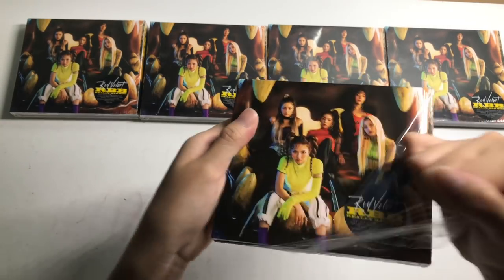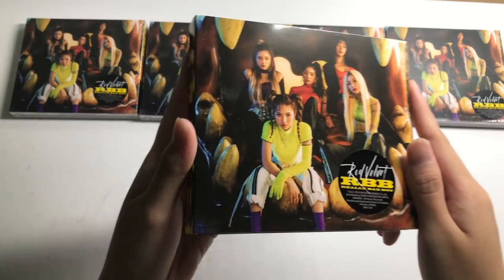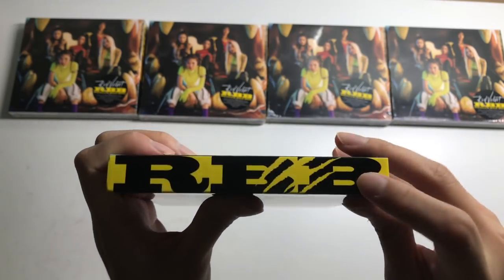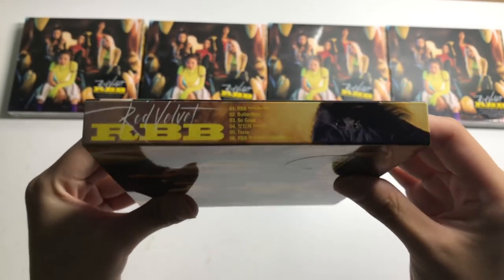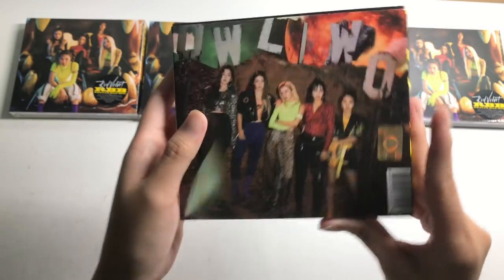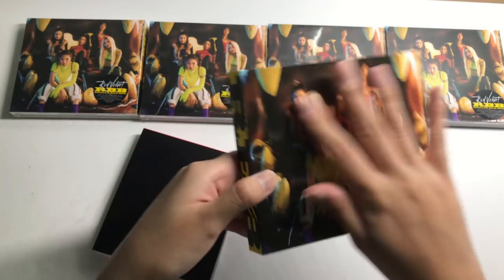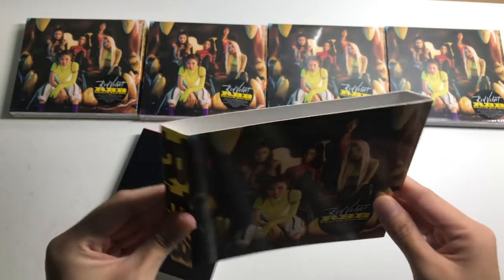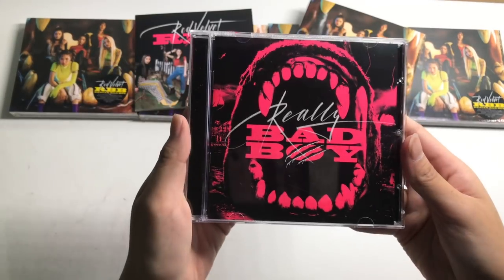I really hate this packaging because it's such a tight fit every single time. The front is glossy — it has a sticker with RBB and credits. The spine has the tracklist. The back has an aperture. The slipcase has more of the Really Bad Boy, Peekaboo, and the red fitting — sometimes they have different finishes. Here's the jewel case, a pink one — this is RBB.